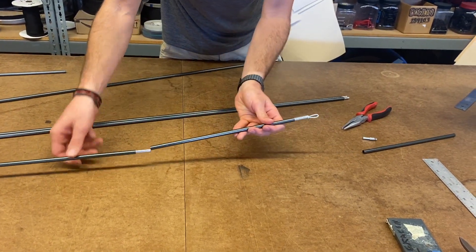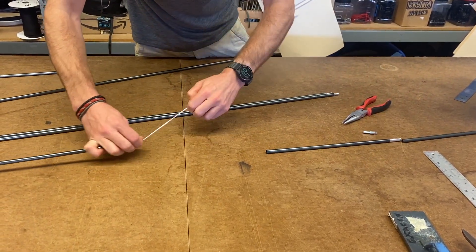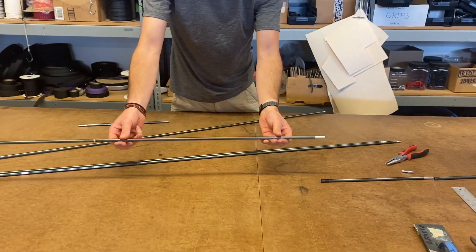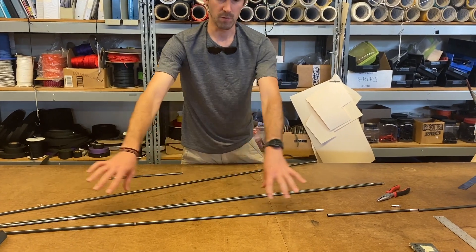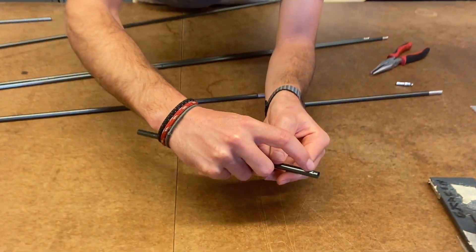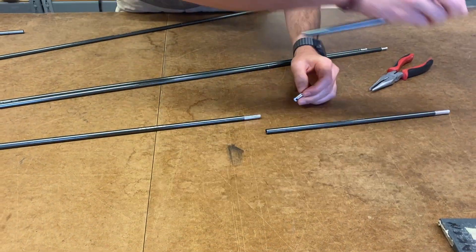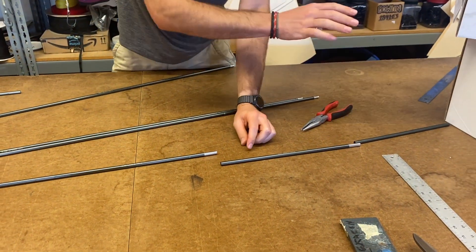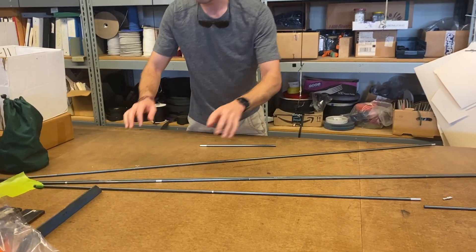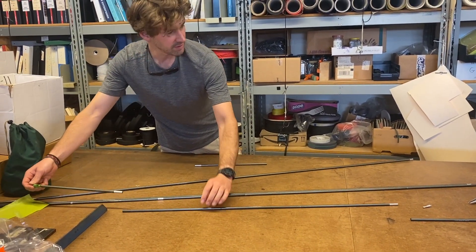You're going to take the poles off. For the Portal, all the pole sections are basically the same length so it doesn't really matter what order they're in, except for the end pole — because the end pole has this little dimple in it, and that's what the pole tip screws onto — so make sure the end section stays where it is. With our other tents, sometimes they're different lengths so you've got to make sure they're in the correct order.